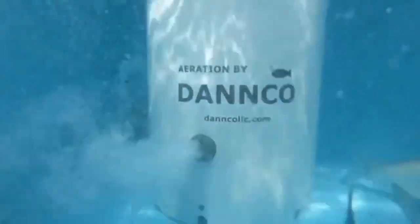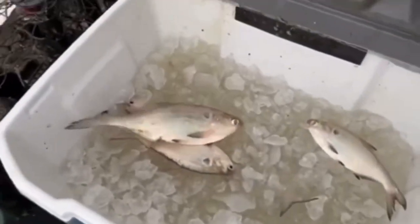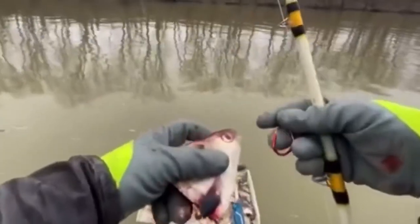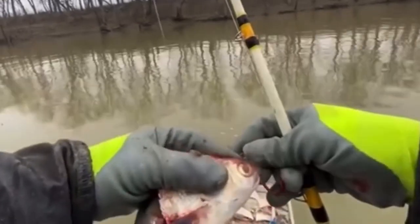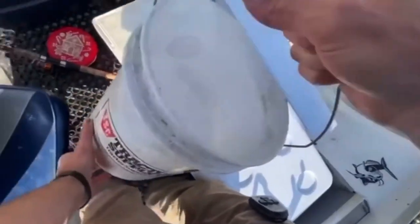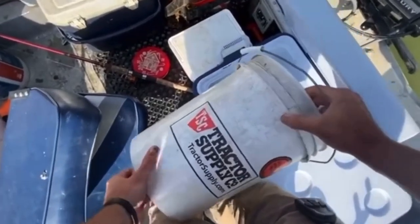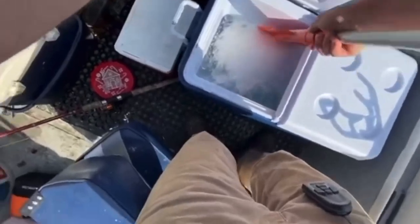After you catch your bait you either want to keep it alive or get it on ice immediately. I prefer to keep it alive even if I plan on using it as cut bait, but it is a lot of work to keep it alive, so a lot of times I just put it on ice. Sometimes I'll put it in a saltwater brine, which does a good job bringing the temperature of your bait down quickly.